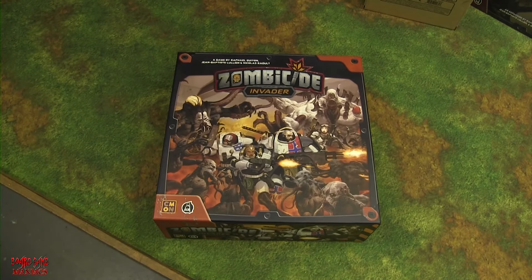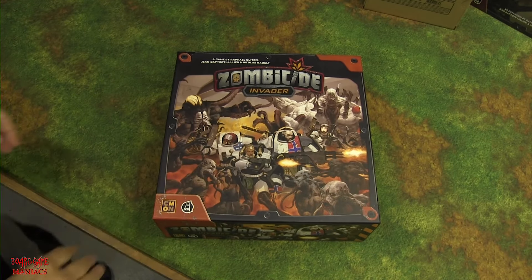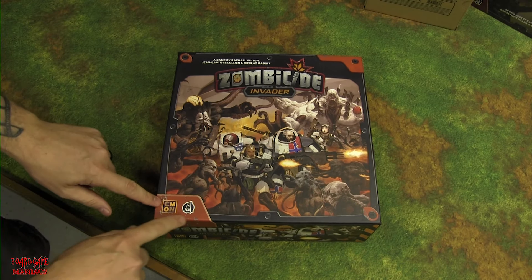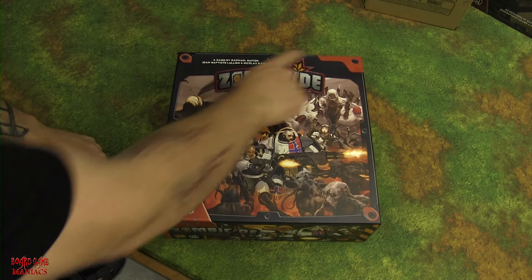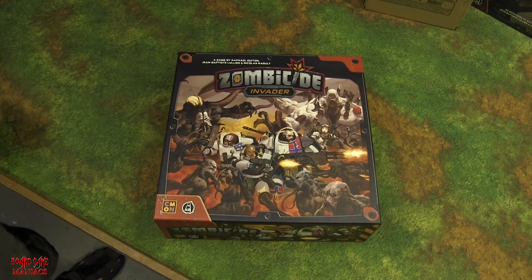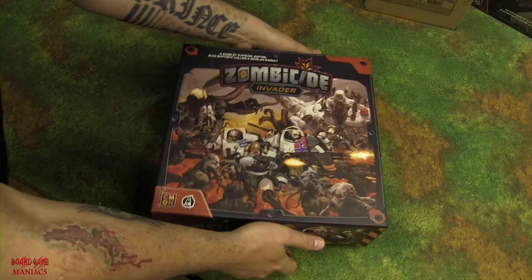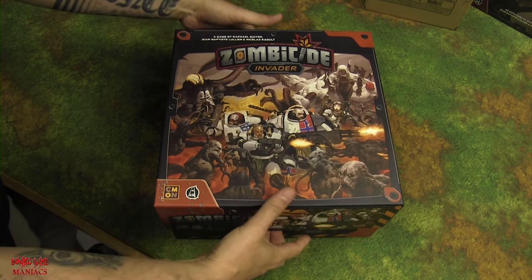Shane pointed out the artwork looks a lot better without the plastic wrap — no glare, very nice matte finish on the box. You can see some metal damage design elements, pretty cool. Now the big reveal: that new board game box smell!